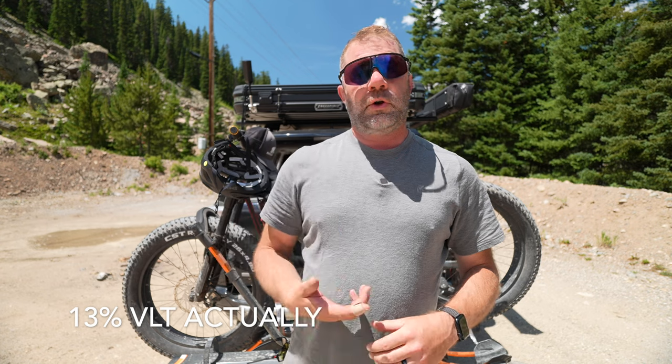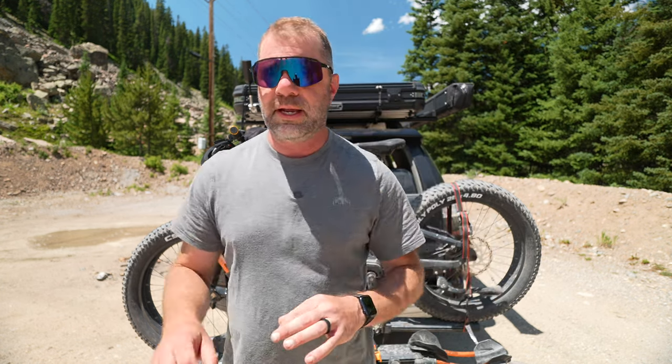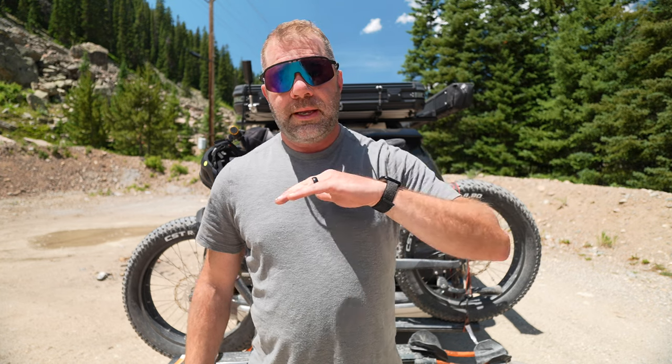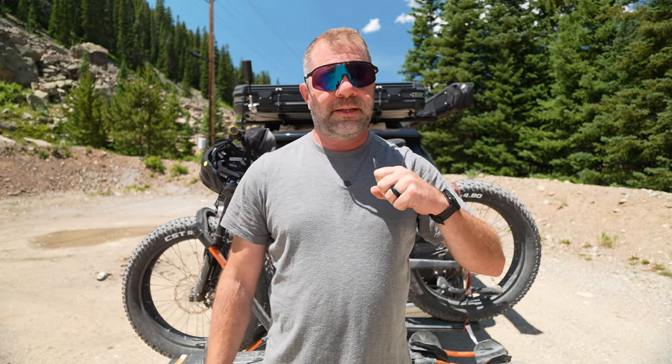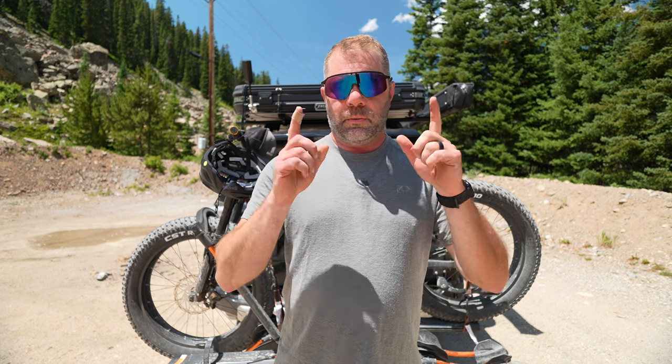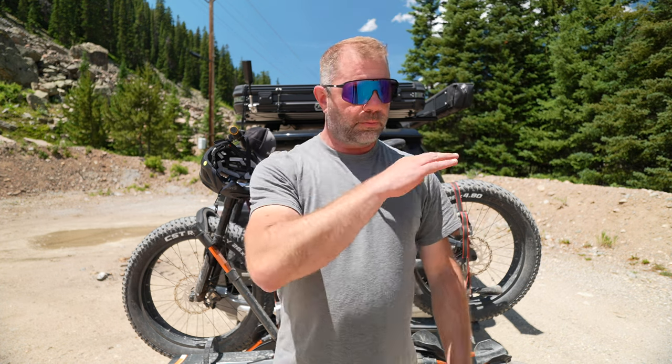At peak the lens lets in about 17% light. In the early morning before the sun is up, it lets in up to about 72% light — so quite a bit, almost clear. Not saying you can wear these at nighttime, but I've definitely worn them inside. When you're hiking through below tree line where the light comes bright and then you're in a nice dense forest and it gets dark, or on an early morning dawn patrol start, it's nice to have one pair of sunglasses that covers you from dark to bright.